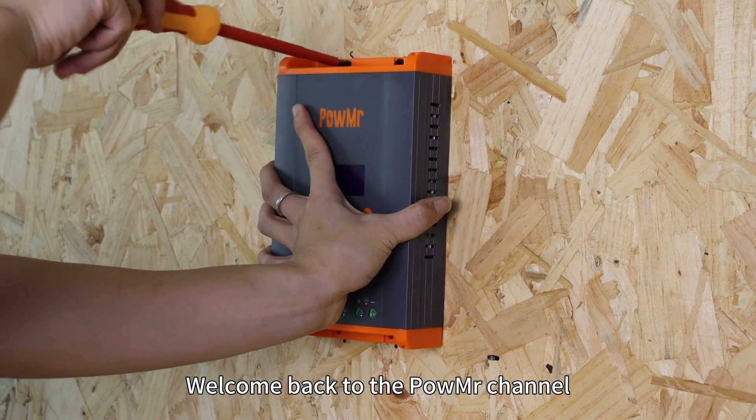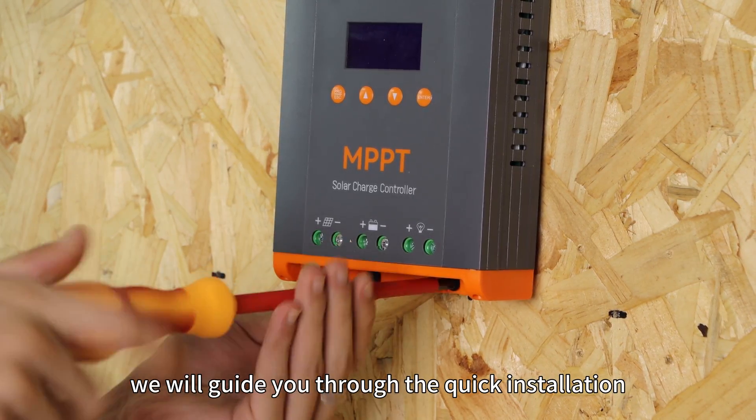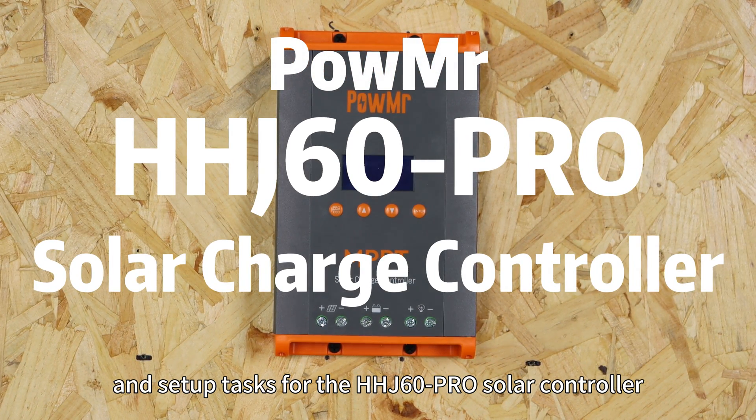Welcome back to Poemester channel. In this video, we will guide you through the quick installation, wiring and setup tasks for the HHD60 Pro Solar Charge Controller.